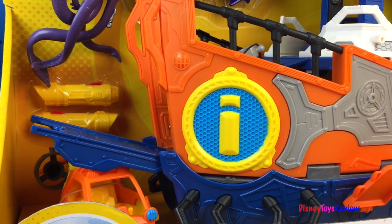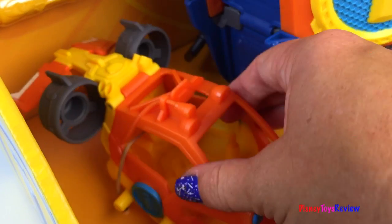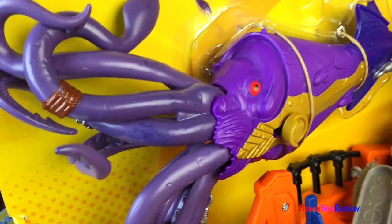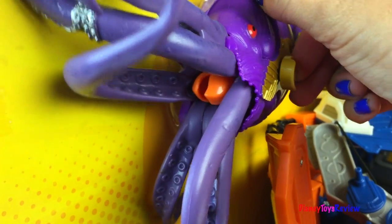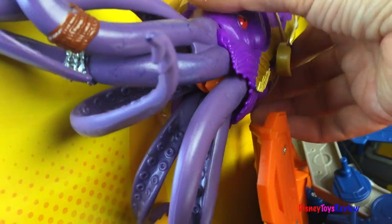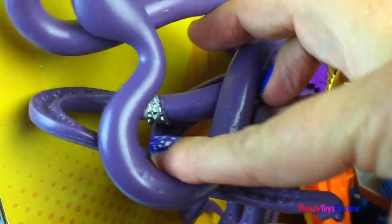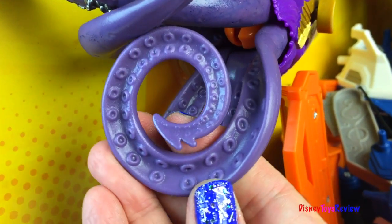Let's take a closer look at this ship. Here we have the mini sub. We have some launchers and this really scary looking squid — wow, he even moves! Here he's hard plastic and here he's a soft rubbery type instead. Pretty cool — look at those tentacles.